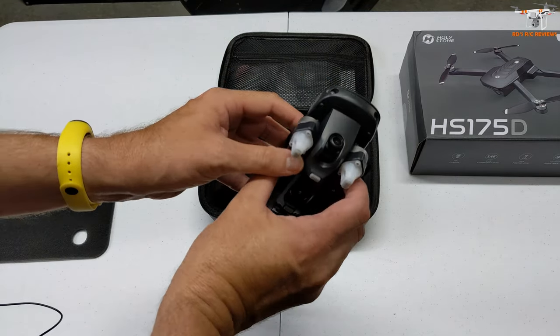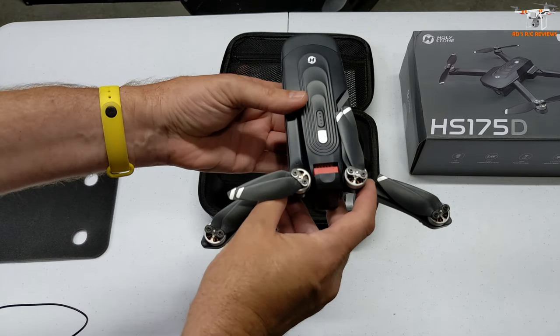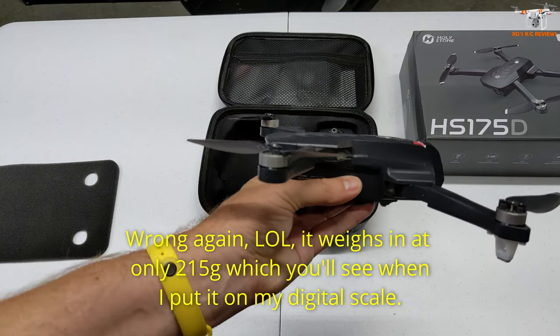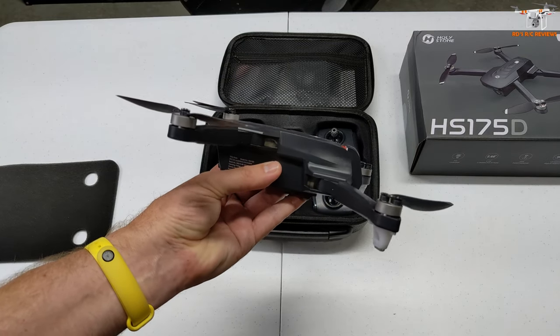Obviously this is foldable, as most of these drones are nowadays. I haven't weighed this, but I'm pretty sure it's going to come in at greater than 250 grams. Maybe I can fire up the scale and we can weigh this. I imagine this is going to exceed the 250.